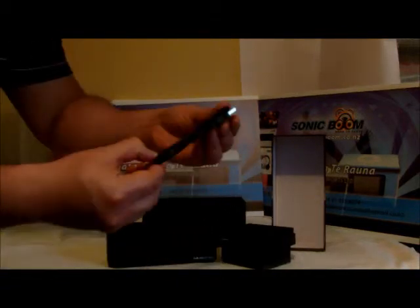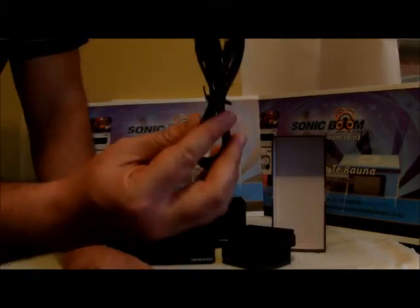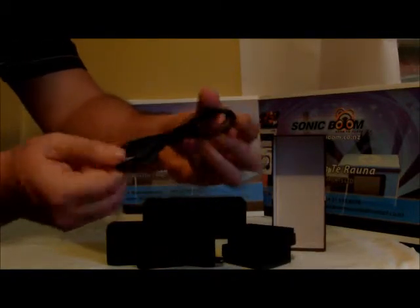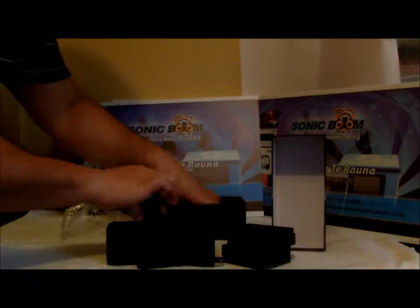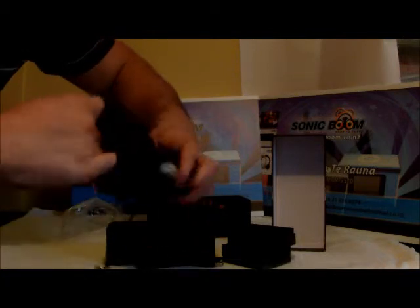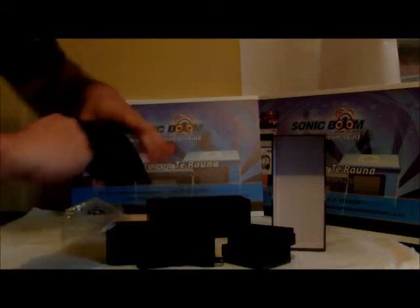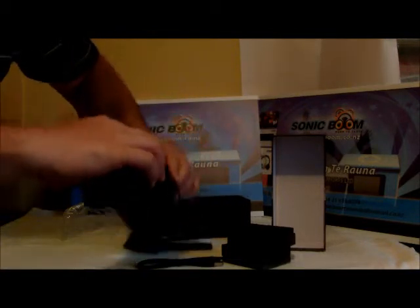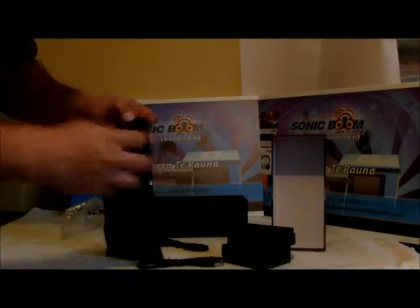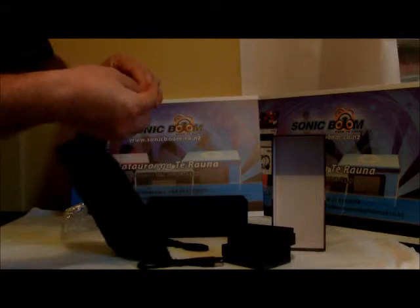It comes with a USB power cable, a 3.5 millimeter aux cable, and here is the leather carry case for your T4 Rockbox. So let's put the T4 Rockbox into the carry bag — there we go, close it up.